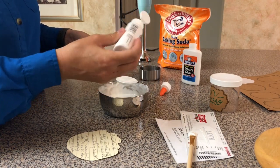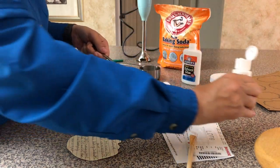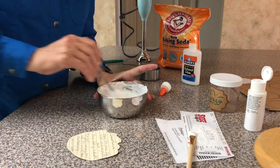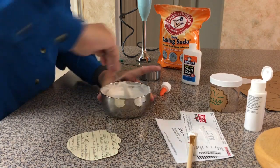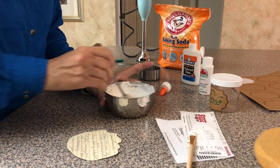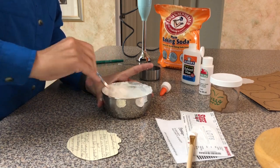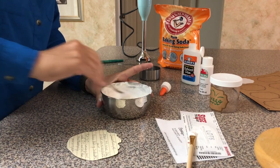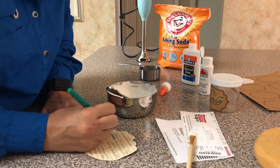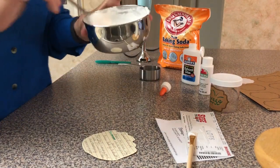There we go. Changing the recipe on the fly — seeing how we like it with more paint. It could just be that this is really cheap Walmart paint. But now I know it's a really easy recipe change: just instead of three tablespoons, we write two fluid ounces. I like that consistency — look at this one.